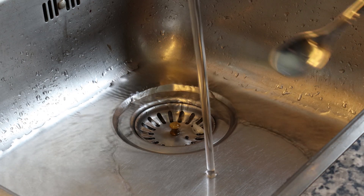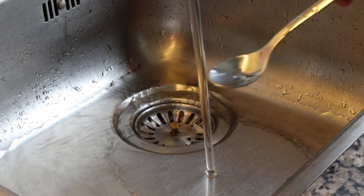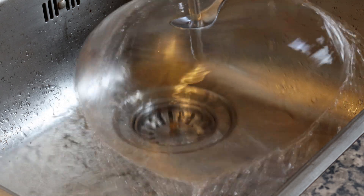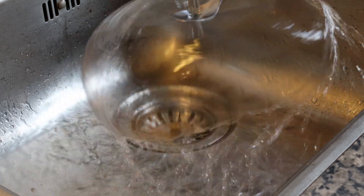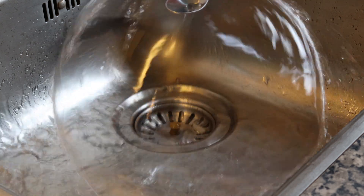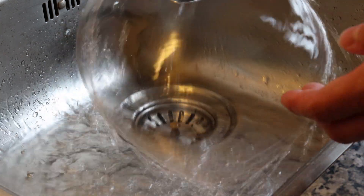Now we're gonna do something funny. I'm gonna take a spoon and place it under the water stream. You see a very clear and very translucent, like mushroom of water.